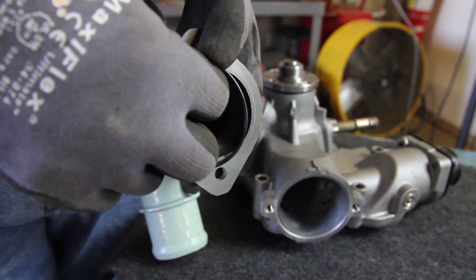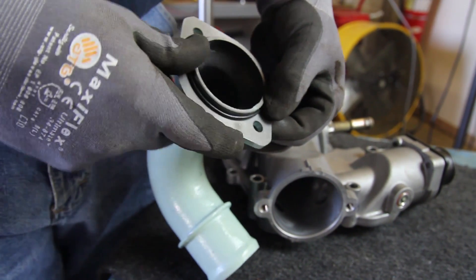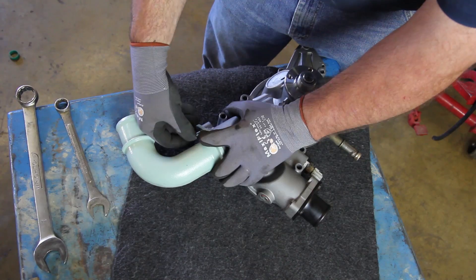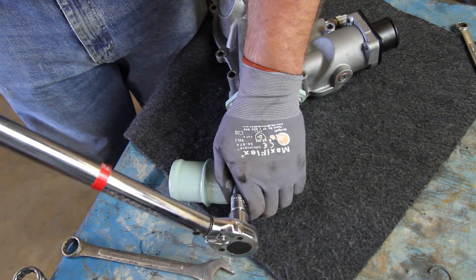The new water pump comes with a new inlet tube. The pump you're taking off may or may not use this style of inlet tube. Since we've elected to replace the lower radiator hose, we're going to install the new inlet tube. Torque the two bolts on the inlet fitting to 18 foot-pounds.